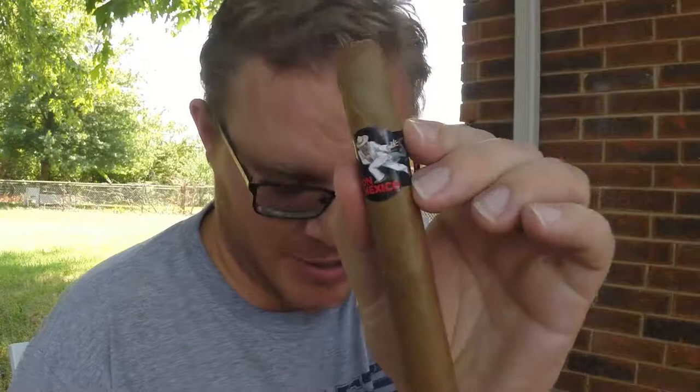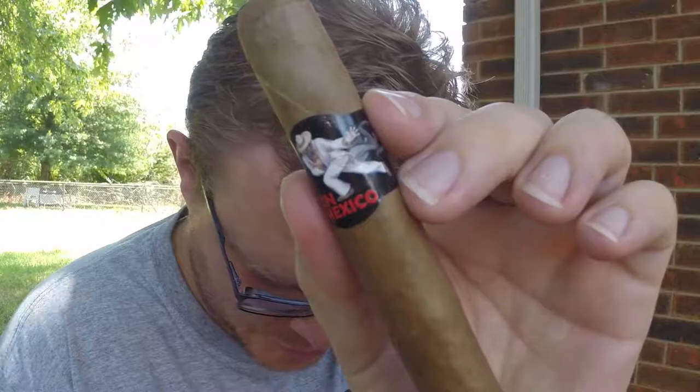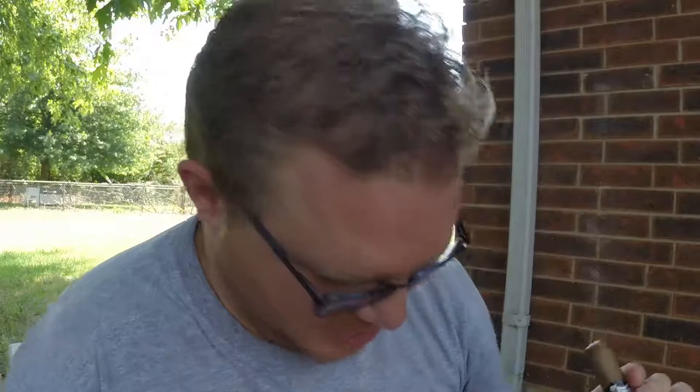Good afternoon gentlemen, hope you're doing well. Today I have another cigar review — a Dominican cigar with the most bizarre wrapper on it. This is the Ron Mexico cigar. It's curious to find out where that idea came from. It has a very good earthy flavor, nothing too specific to note, so let's give this a shot.